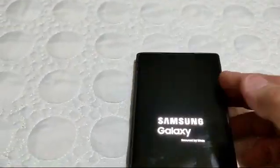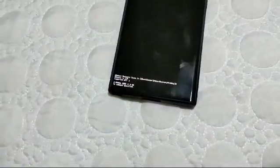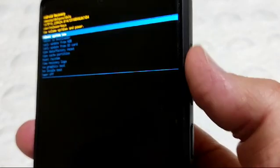Now wait until you get the recovery menu on the screen. Once it appears, you can take the cable out. You will see 'Reboot System Now' — from here you navigate up and down using the volume buttons.